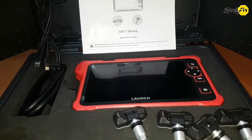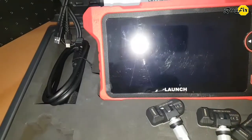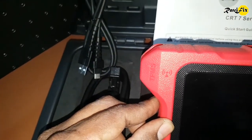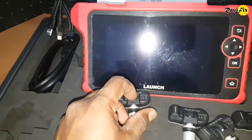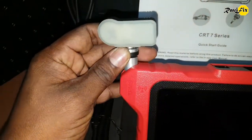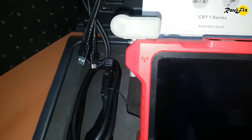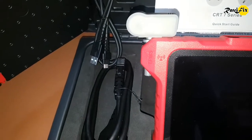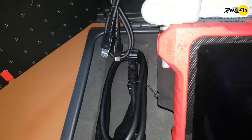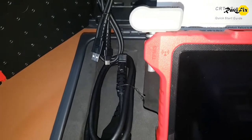Here you can see the antenna for wireless communication with TPMS sensors. You can hold a TPMS sensor in this slot and program it. Or, if you need to communicate with a TPMS sensor already in the wheel, just bring this antenna close to the wheel and send and receive data.